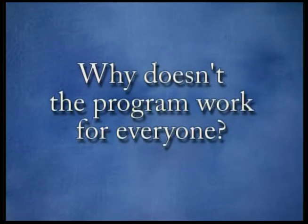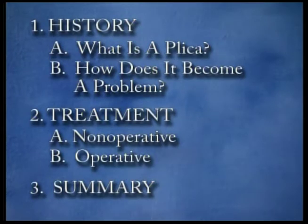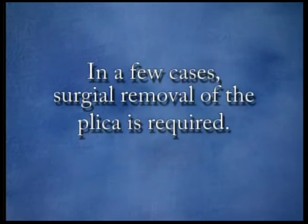Why doesn't the program work for everyone? In a few cases, the plica may continue to produce problems if it becomes thick and scarred down from an injury or repeated irritation, or if it scars down to the underside of the quadriceps muscle. In other cases, the plica has already caused bone spurs that may catch the plica. In those few cases, it may become necessary to remove the plica band surgically to eliminate it as a source of irritation within the knee.